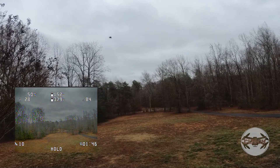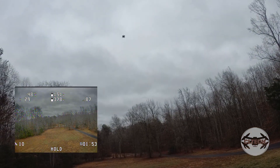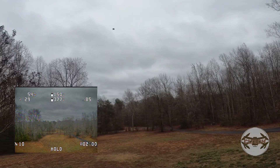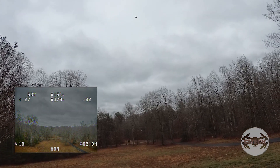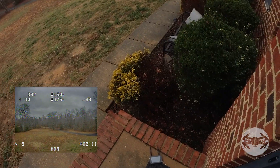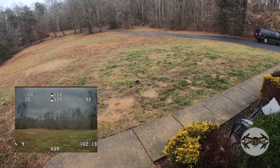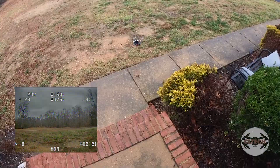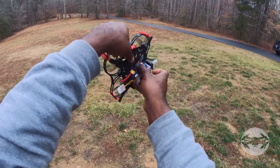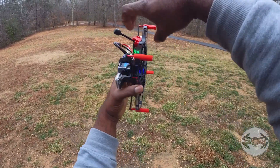Let me try over here. It's all over the place. I'll try doing the compass calibration on it, because I did make a change in the GPS setting, so maybe that's what I need to do.